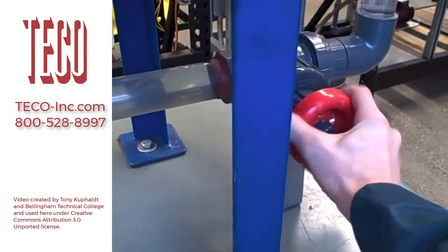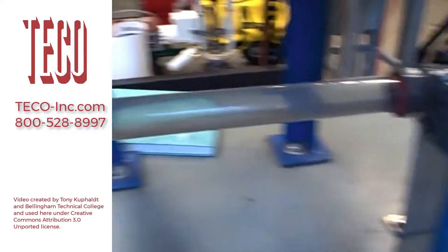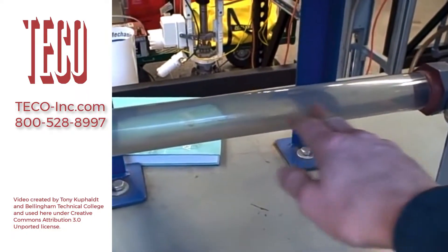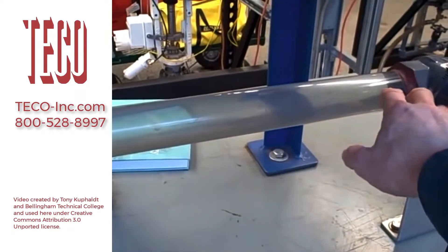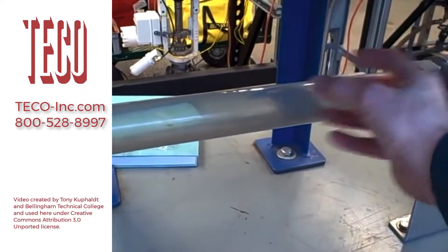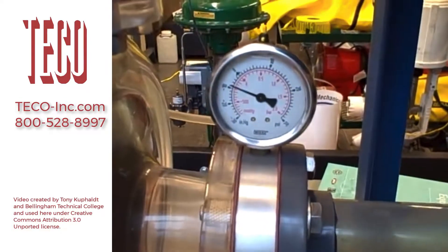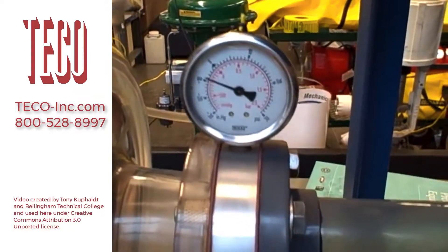Now start to turn this clockwise and you'll see the gauge's indication go down. You'll also begin to hear cavitation take effect. We'll be able to see the bubbles form inside as it cavitates — after it flashes into vapor and cavitates back into liquid again. So here we go, closing the valve — watch the gauge. The gauge will go down.